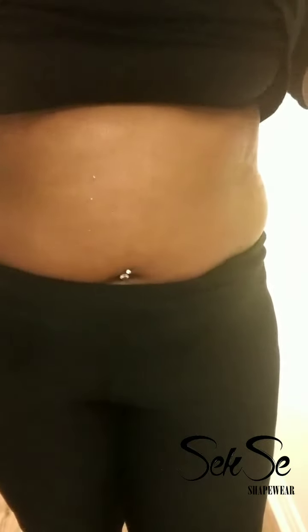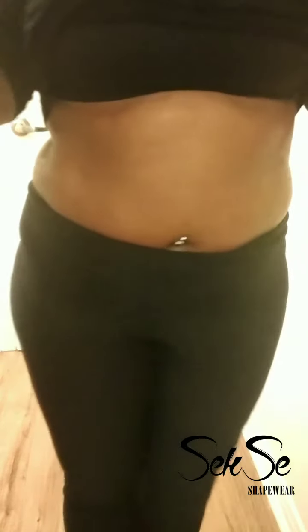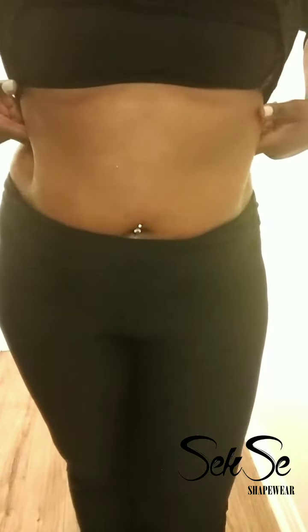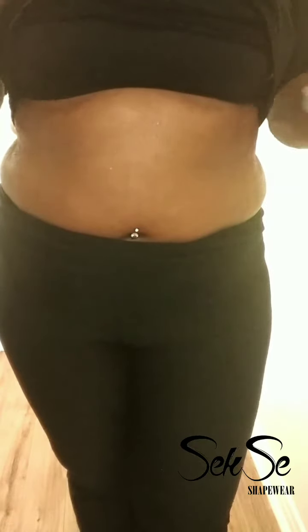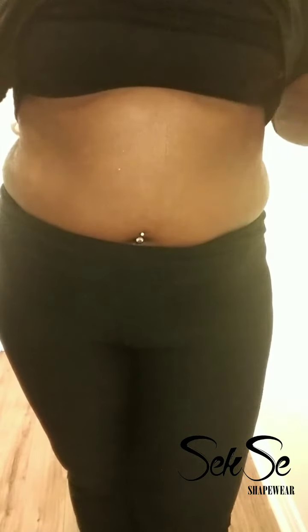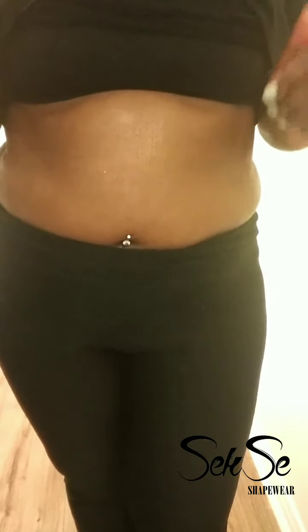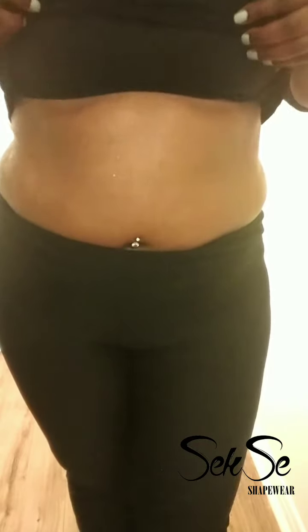I measured today — my waist is 36 inches. Let's see the results over time! Join me on this journey to a smaller waist and flatter stomach. Use your waist trainer, your neoprene vest, belt, whatever — or you can always order one from www.sexyshapewear.com. Bye ladies!